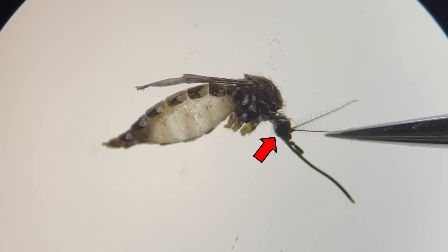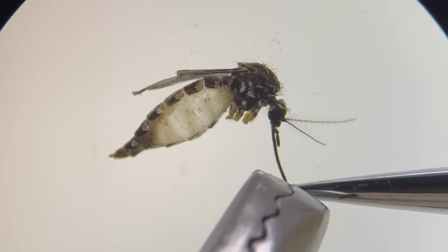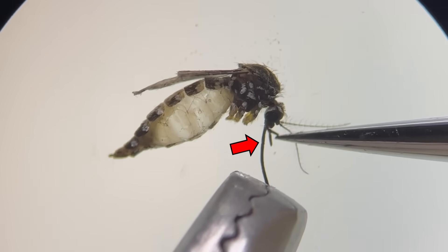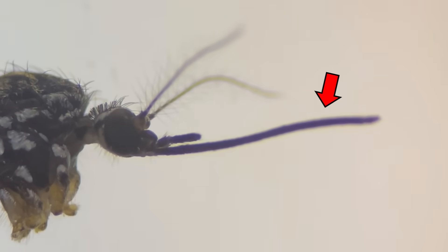Moving on to the head, it has a pair of compound eyes, a pair of antennae, and a pair of palps located above the proboscis. Mosquitoes use their antennae and palps to detect prey's odors, heat, and carbon dioxide. And this is the proboscis, a piercing mouth part. Although it looks like a single tube, it is a combination of several organs.